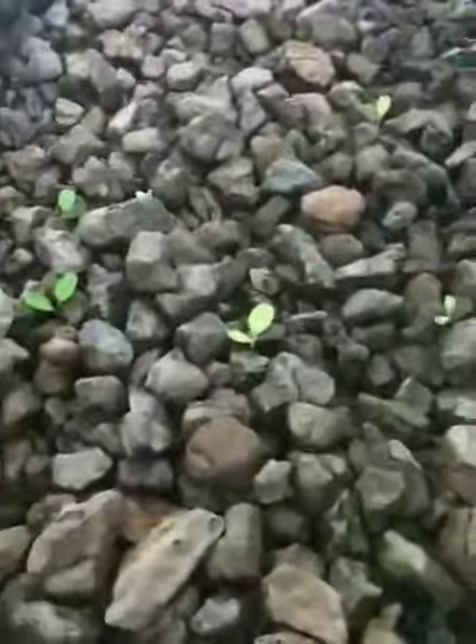I actually seeded here — you can see — about a week ago, maybe eight days. They're coming up nicely. They don't look too stringy yet, but I'm going to watch and probably set the pulley even lower if I need to. I've got some chard and lettuce, spinach here — they're all coming up pretty nice.